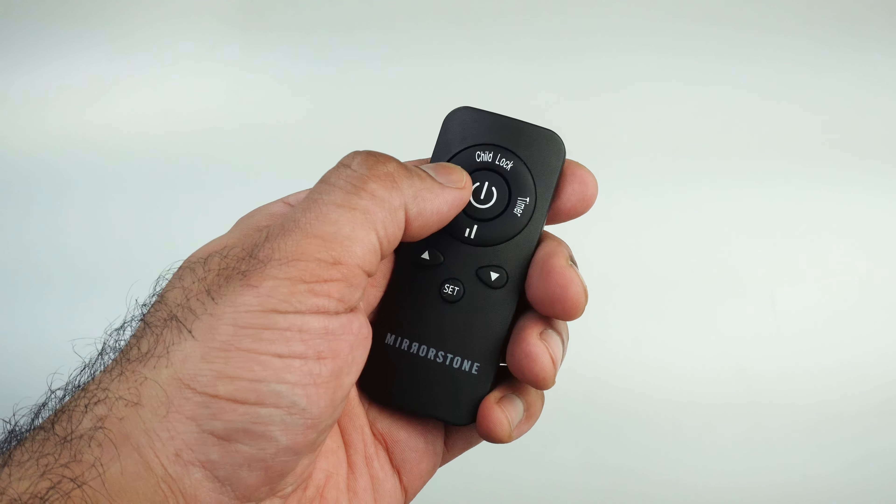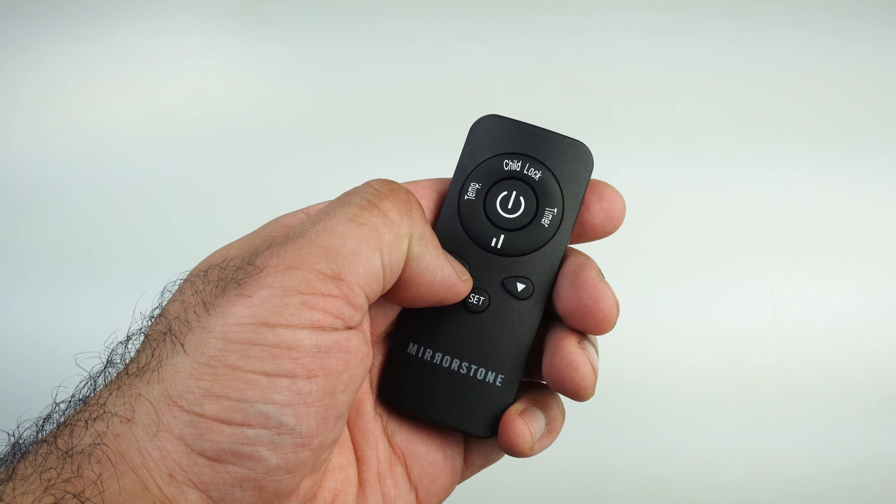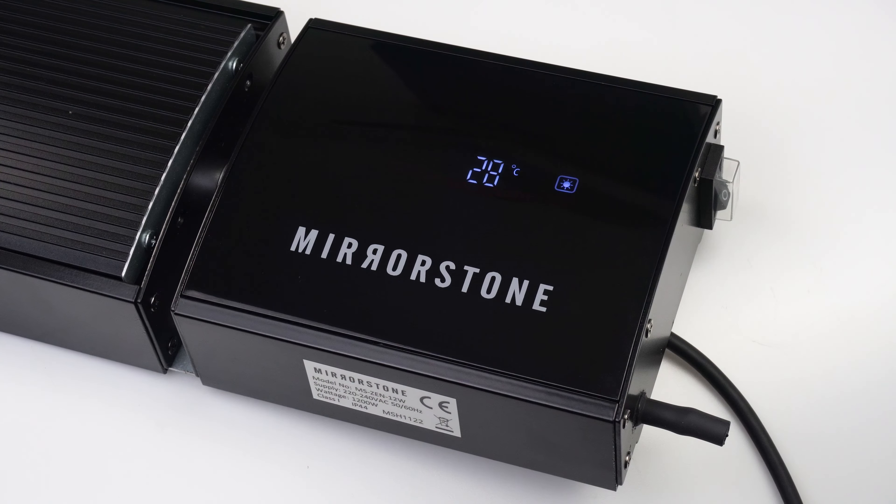Press the temperature button on your remote followed by the up or down buttons to adjust your target temperature. You can increase or decrease the target temperature in one degree increments.